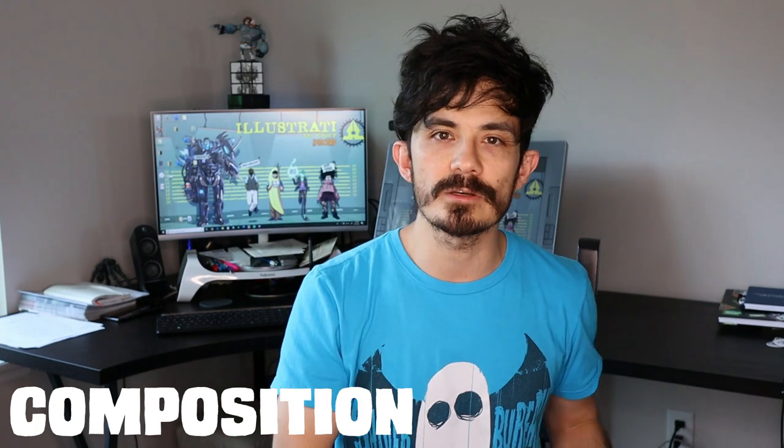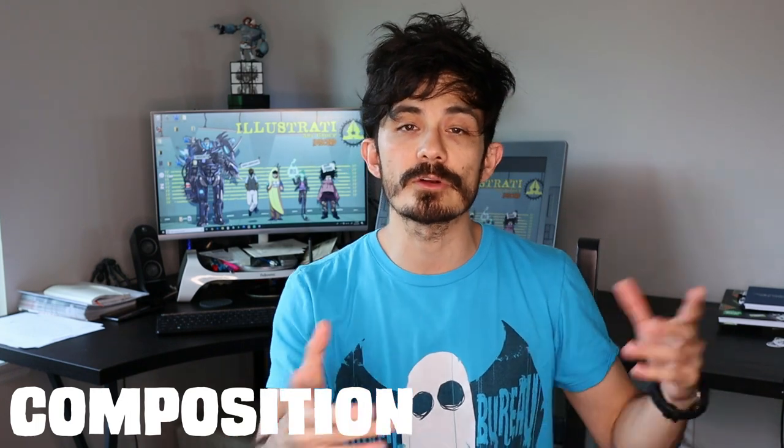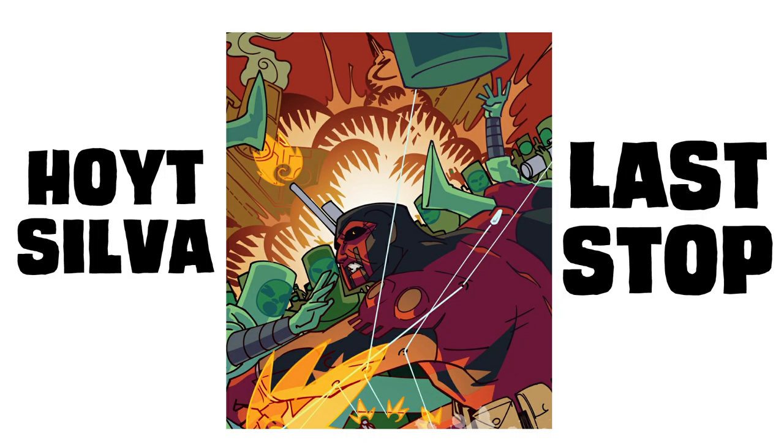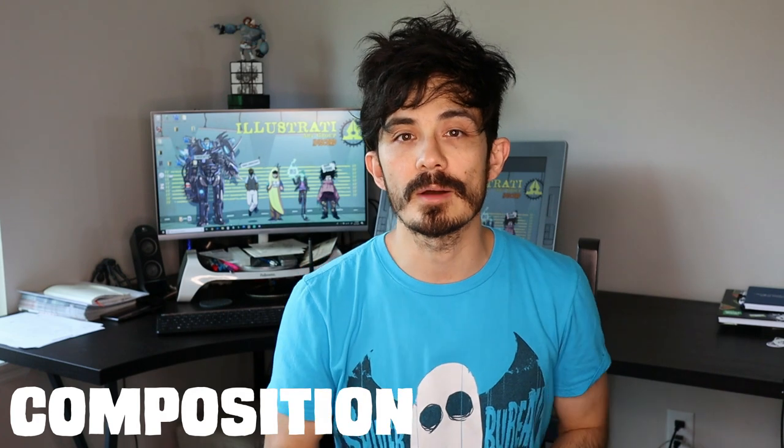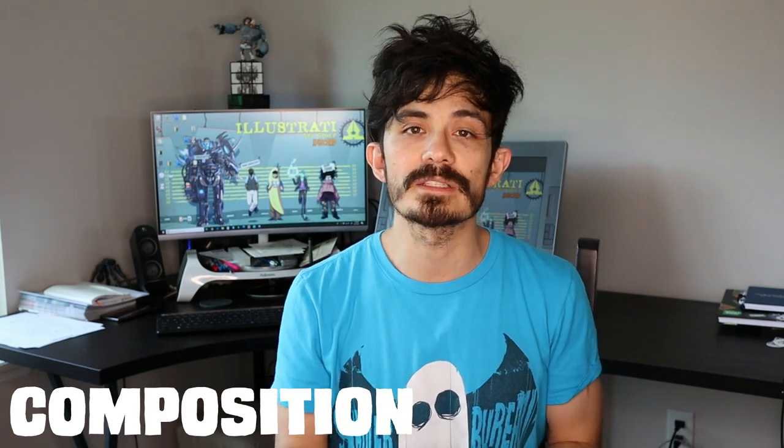My friend Hoyt Silva — an amazing artist and creator of the webtoon comic Last Stop — always offers this bit of advice: use letters from the English alphabet to start off your composition, because they are all well-balanced and create a nice flowing shape.